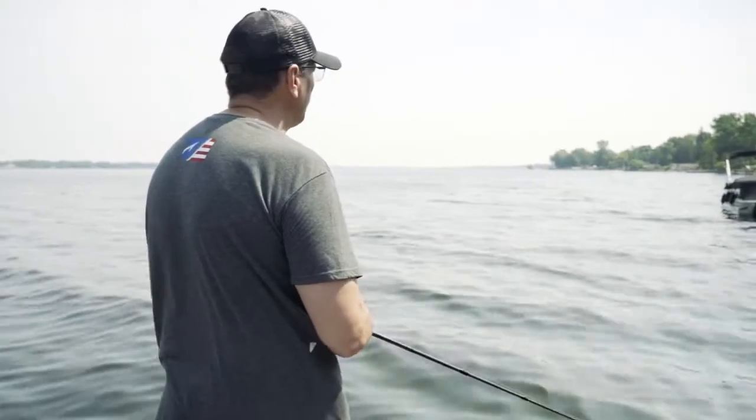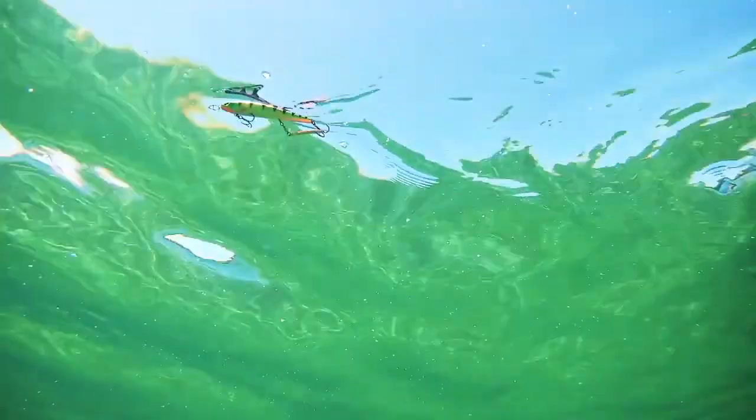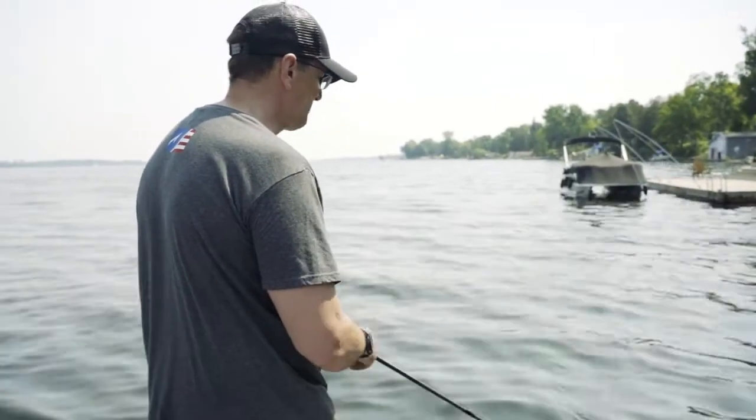This is a great bait when those fish are busting bait on the surface. You can actually fish it nice and slow through the school, which you can't do with a lot of other topwater baits. It gives you a big advantage when you're on those busting schools.